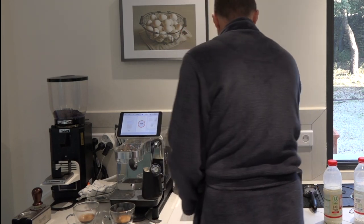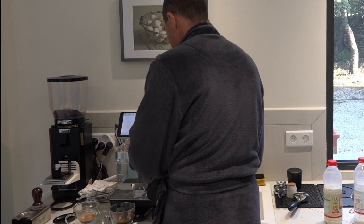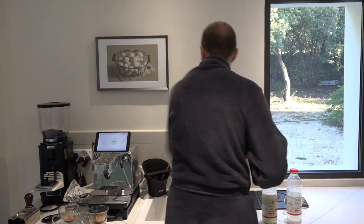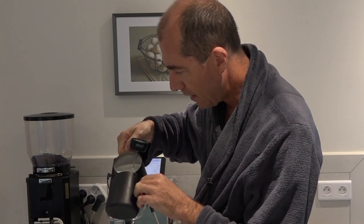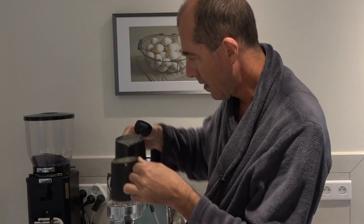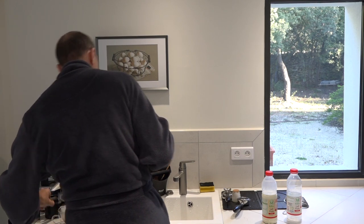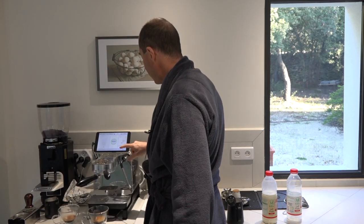The milk is at 60 degrees. I hit stop and take it out, grab the pitcher, and give it a little wipe. I try to make two lattes with one set of milk, so this is at just under 600ml now. I'm going to pour in about half. The milk needs a little bit of time for the foam to rise in order to make a latte. I lock the cup in and hit the off button because I don't need the machine anymore.